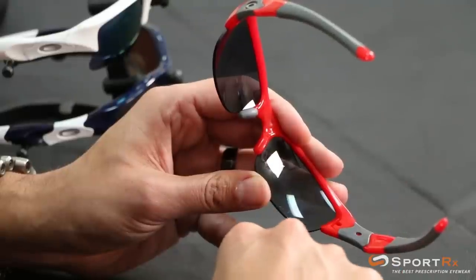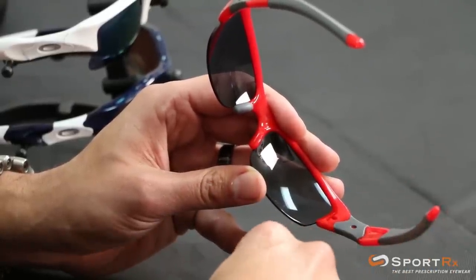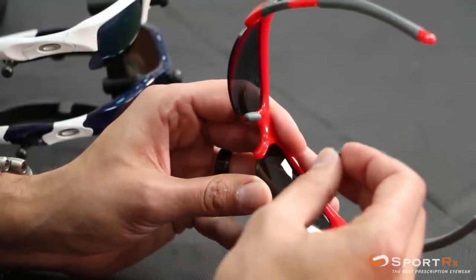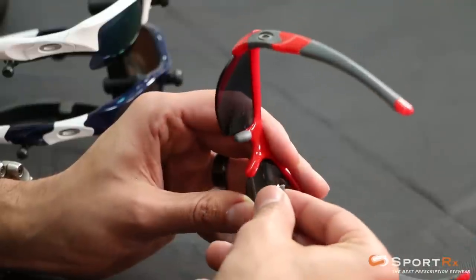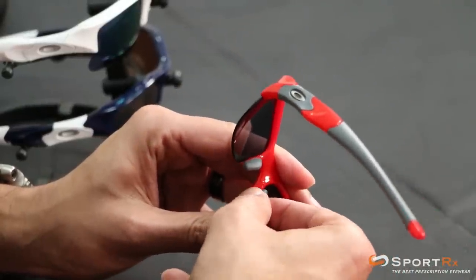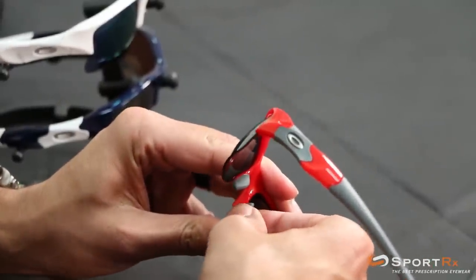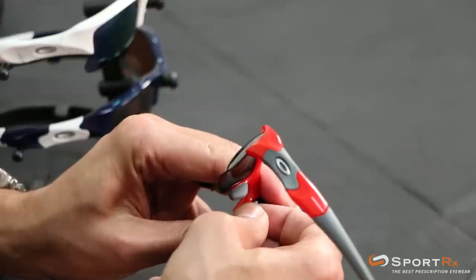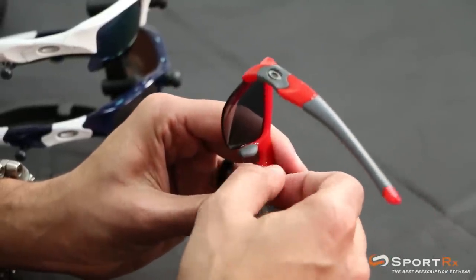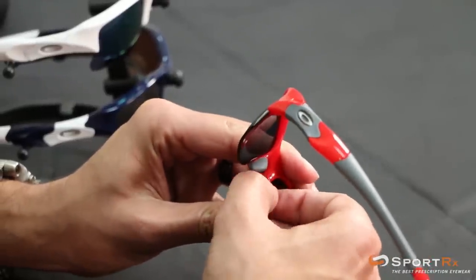So when you're grabbing your other size or color nose pad, or if you lost one and you're popping in a new one, get the little bottom hook inside the hole of the new nose pad. Once that's in there secure, stretch the nose pad material up and over the top hook, and then it'll slide right back down on its own and lock in.